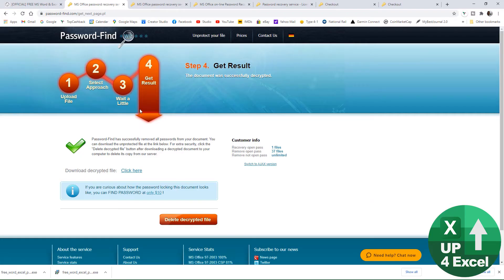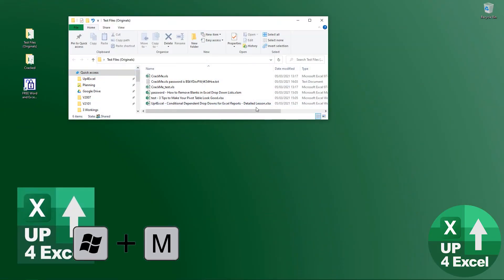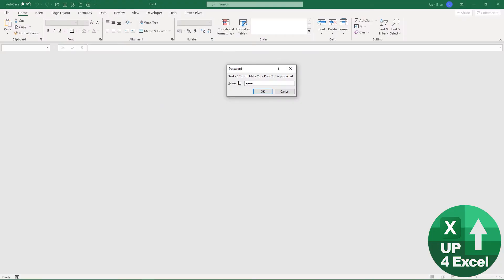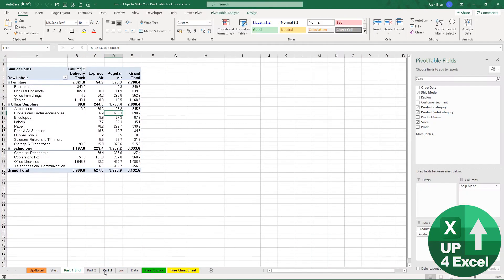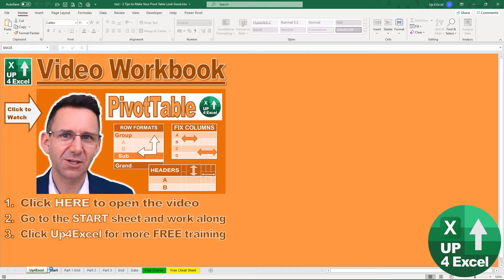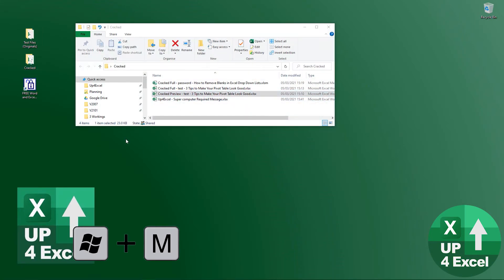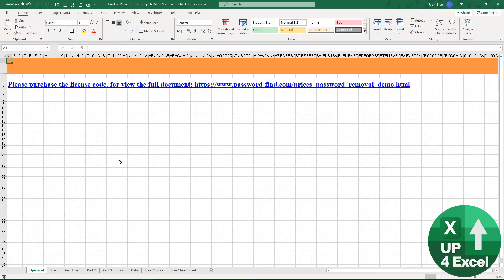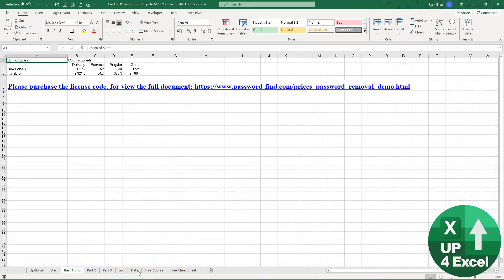Let's test some of my own files. This one has the password 'test test' — keeping it simple. It's also got protected sheets, quite a lot of sheets, and a lot of data — 8,000 rows. It took less than a second to crack the password. I'll show you the file it revealed — a cracked preview I was able to download completely for free — all the sheets are here but just the first few rows.